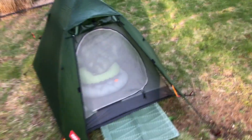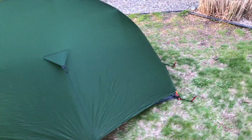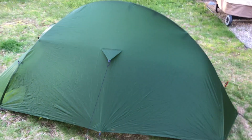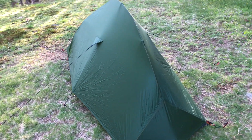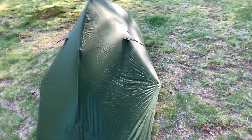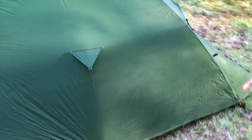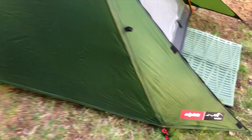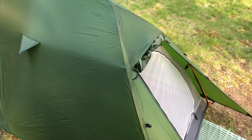Great color — stealth, right? Like I said, I'll do a better, in-depth review at some point. But I just wanted to show you that. Hope everybody's doing well and I will talk to you soon. Peace.